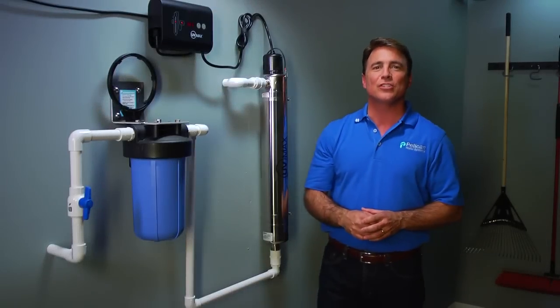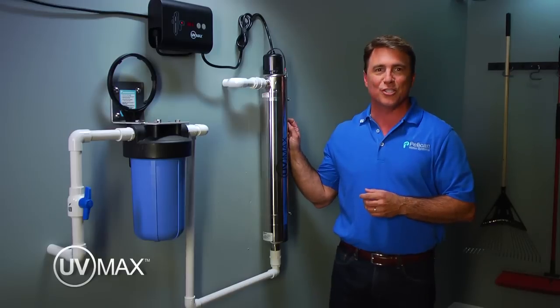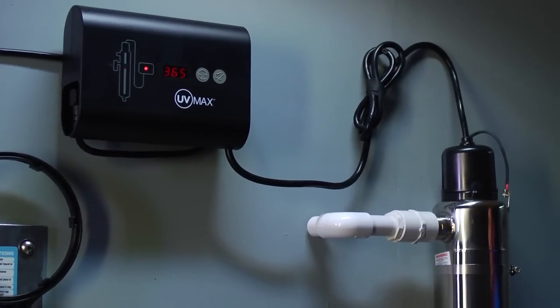Hi, I'm Tom Wayman with Pelican Water Systems and I would like to introduce you to the Trojan UV disinfection system. As you can see, the system installs easily right on your garage wall. This is a whole house system which provides your entire home protection from potentially harmful and even illness-causing waterborne bacteria.